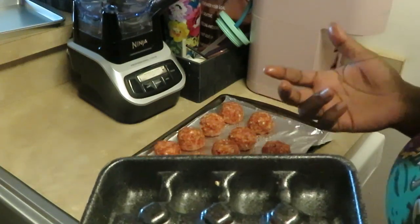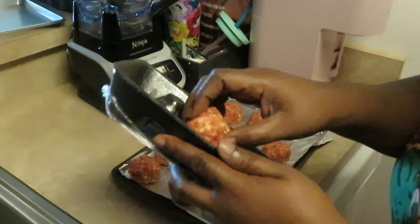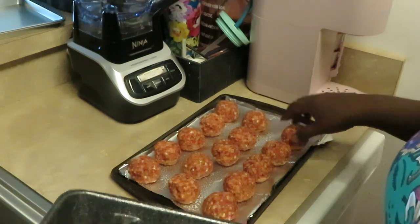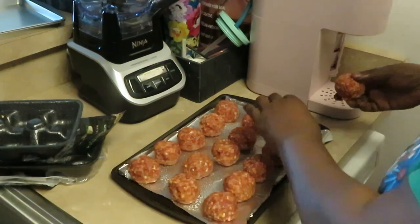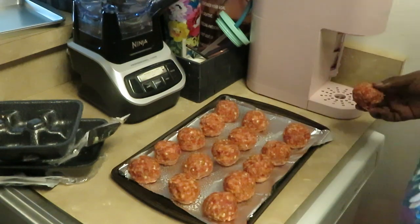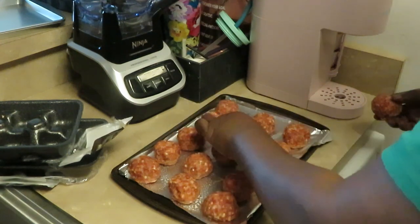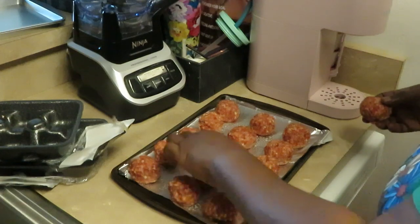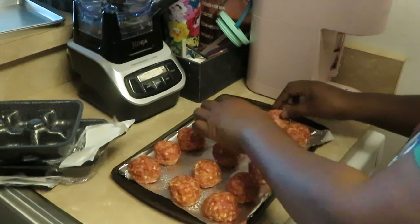If I bought a pack of ground beef and made meatballs it'd be about eight, nine, ten dollars. So actually I came out better getting the meatballs on sale. I've got one more meatball and it's messing up my little rows of three — I'm a little OCD about that — but I'll just stick it over here.